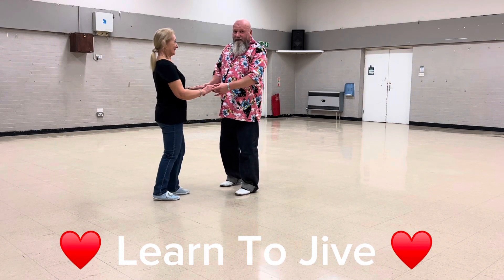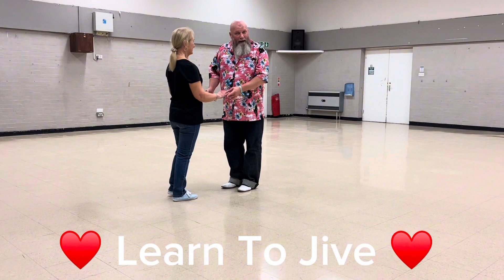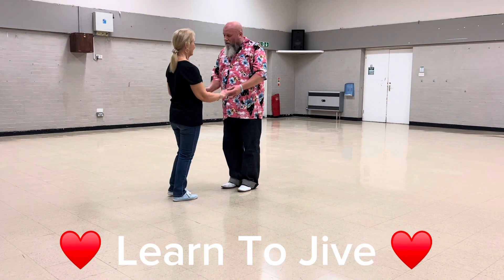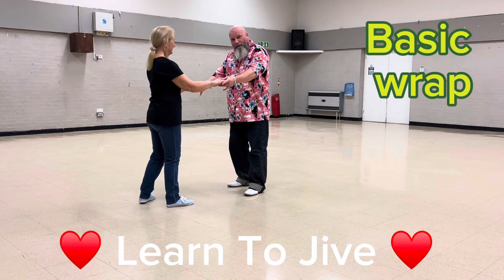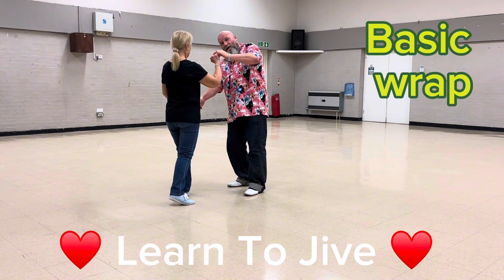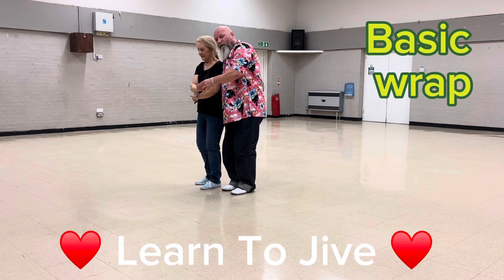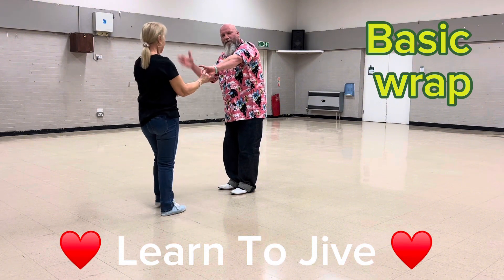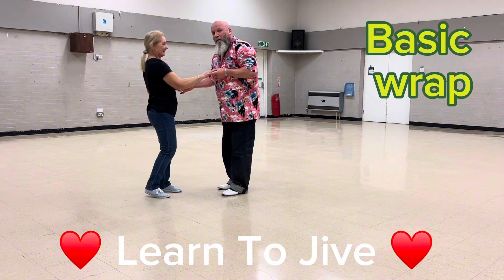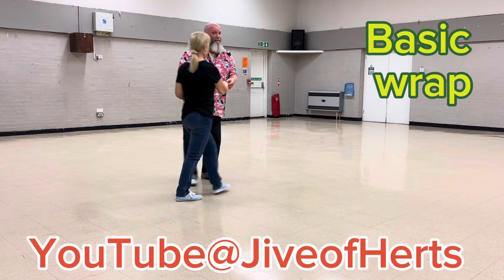Okay, so very basic — there are two wraps. This is the first wrap: one, two, flat hand push and catch both hands. Keep your right hand low, return the lady, go for a cheeky cuddle. Push her out with your forearm, let go with your right, return her back to one. That's your first wrap.